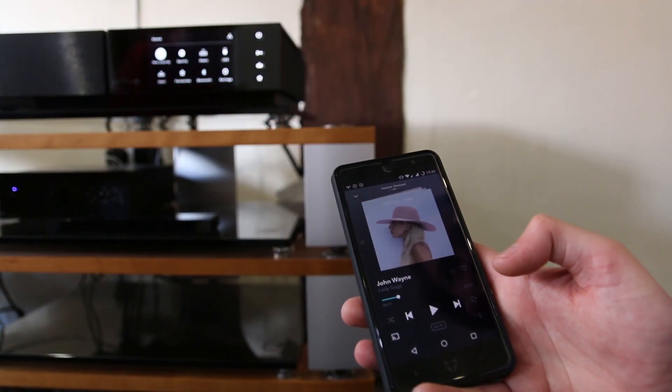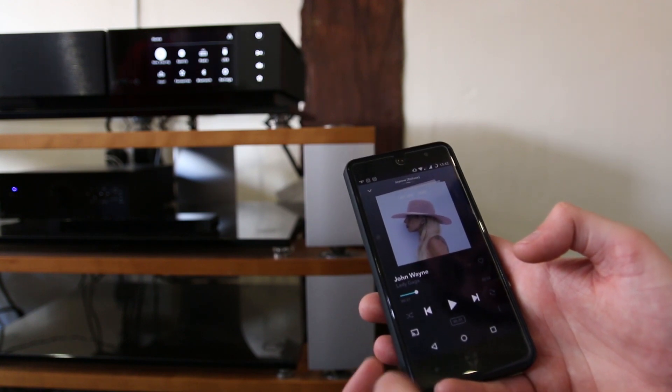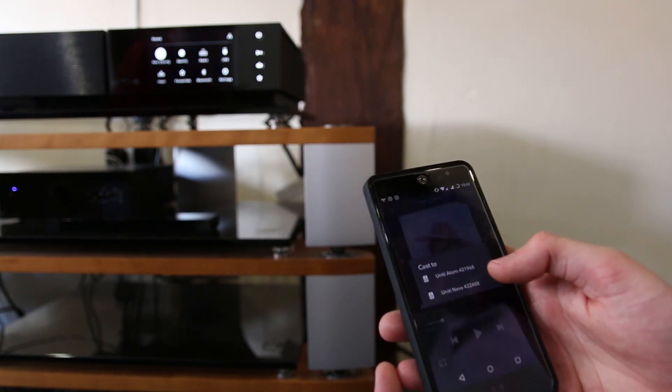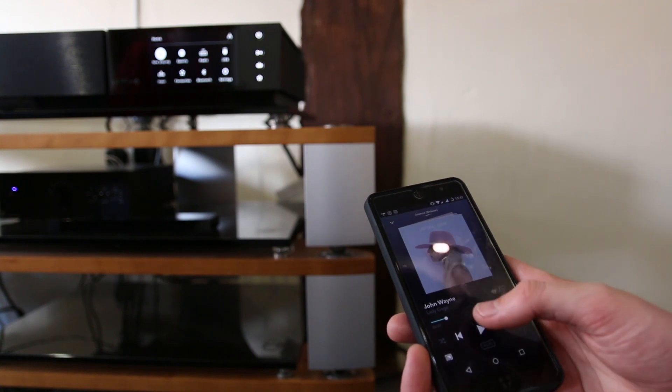Now I'm just going to show you how easy it is to use Chromecast on the Unity Nova. I've loaded up Tidal, selected a song, hit the Chromecast button, selected the Unity Nova, it connects, and we're ready to play.